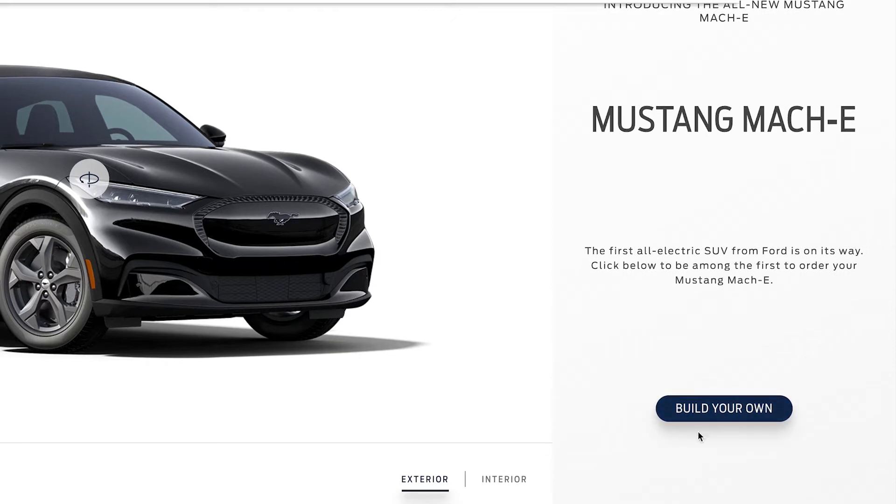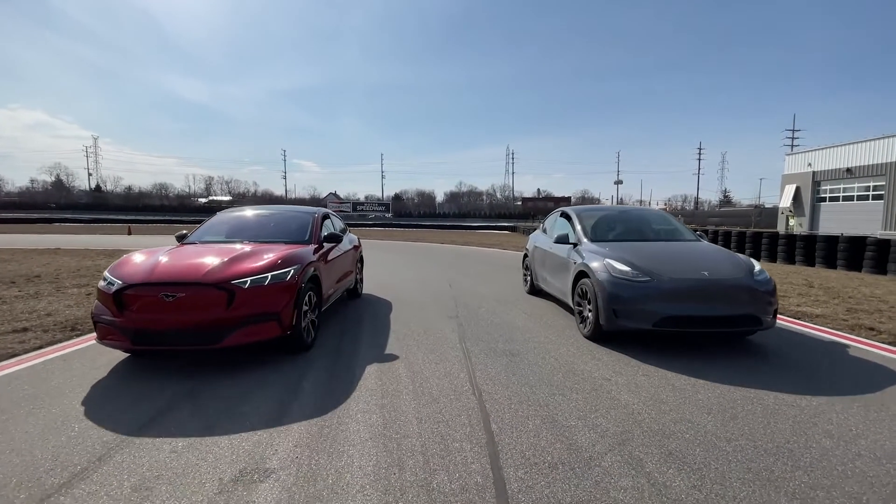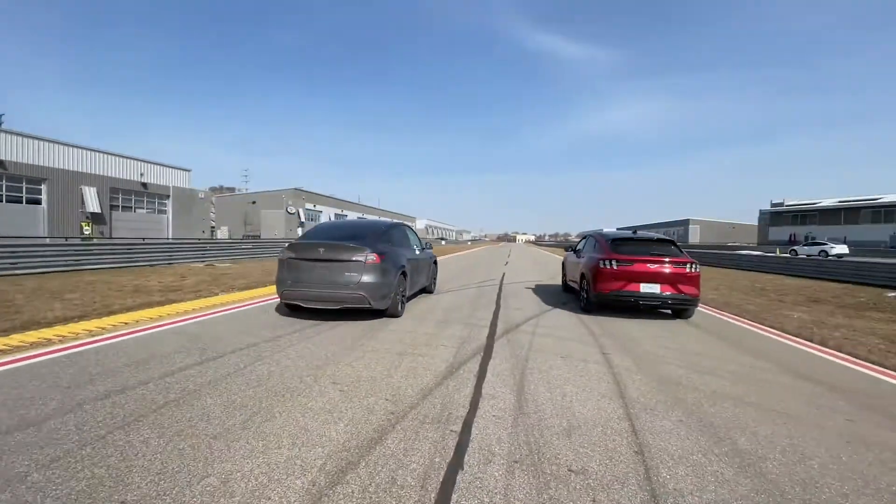You've got the choice between two batteries: the 70 kilowatt-hour battery or an extended range 91 kilowatt-hour battery. Range-wise, these are gonna get you between 211 miles and 305 miles. Pretty solid — not Tesla-like crazy range, but easily good enough I think.